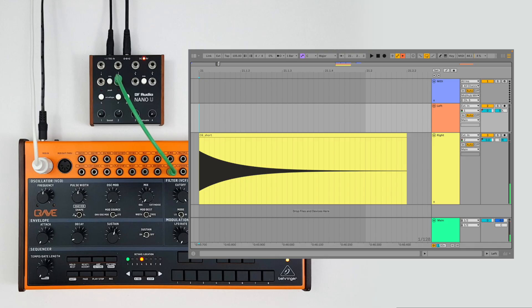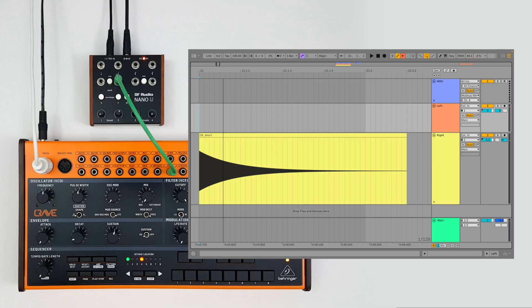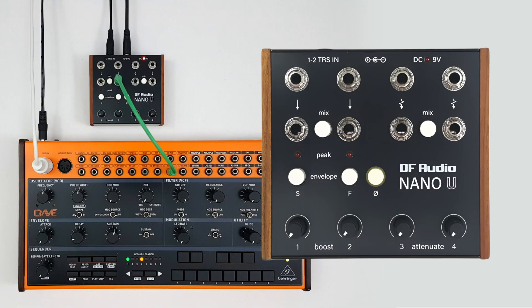Let's see what happens if we play that ding as normal audio. It sounds strange, because if we zoom in on the audio signal we can see it's made up of many little peaks and troughs. These are making the volume of the Crave's own oscillator increase and decrease really quickly. What an envelope follower does is smooth over all these peaks and troughs so that we just have one smooth voltage contour. We can also invert that signal on the Nano U so that it gives us a negative voltage, reducing the volume.